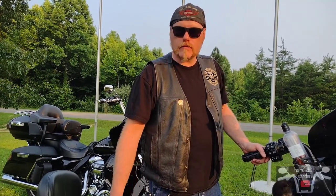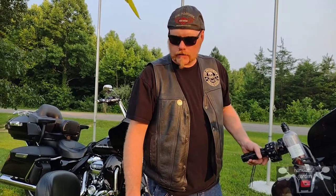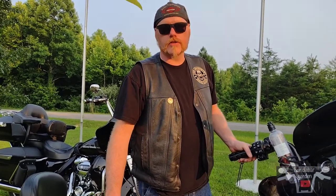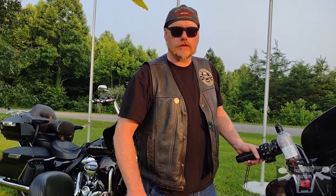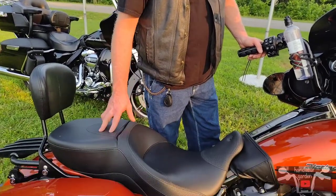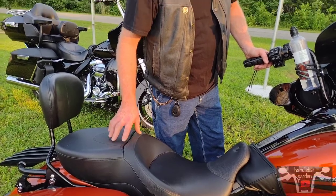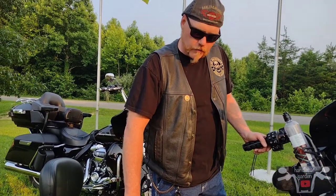Like Saddleman, Mustang, and a lot of other companies, but I went with this one. I actually went to the dealership and sat on a Street Glide with this seat, tried a couple different ones, and I liked the way this one felt. It's around four hundred dollars or so.